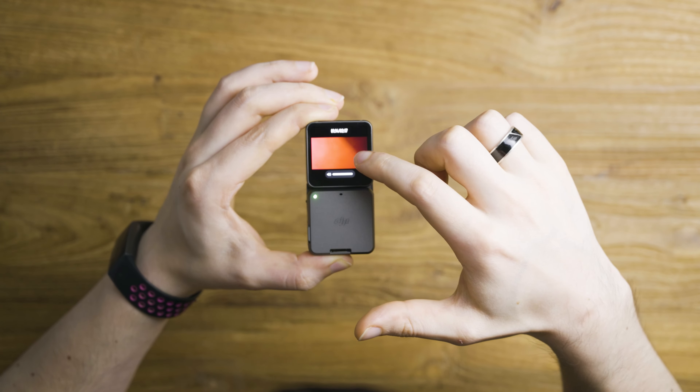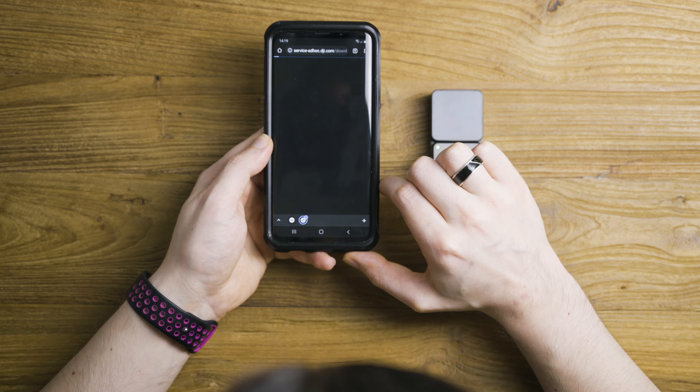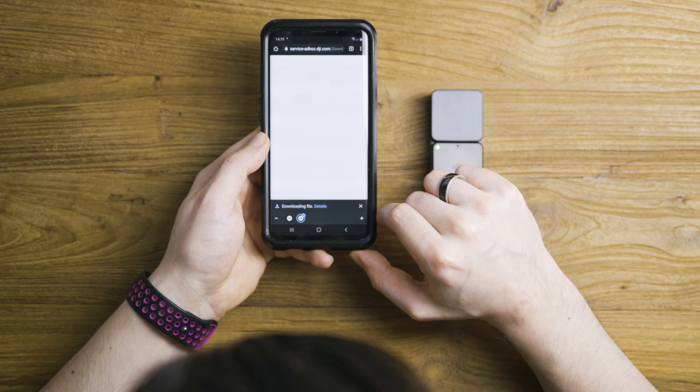Let's see if we can just disconnect the dual screen. Just disable the screen on itself — and it connects straight away. Nice and seamless. Disconnect, connect — and it works flawlessly. That's nice and easy to use.